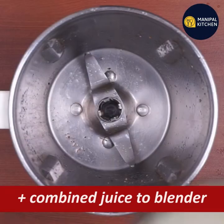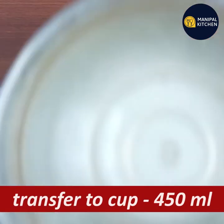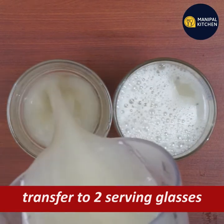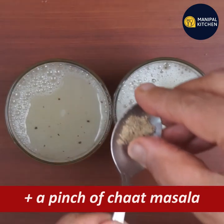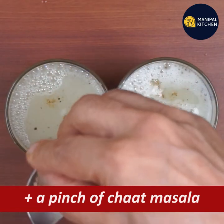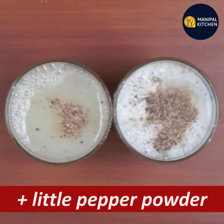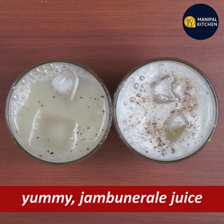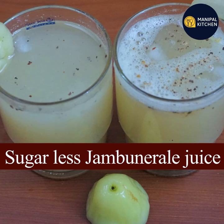If you want to add more sweetness, just add tender coconut. Mix it in a bowl. Pour into a serving glass — about 4-5 ml. Put a little pepper powder on top. Add ice cubes and serve. Bye.